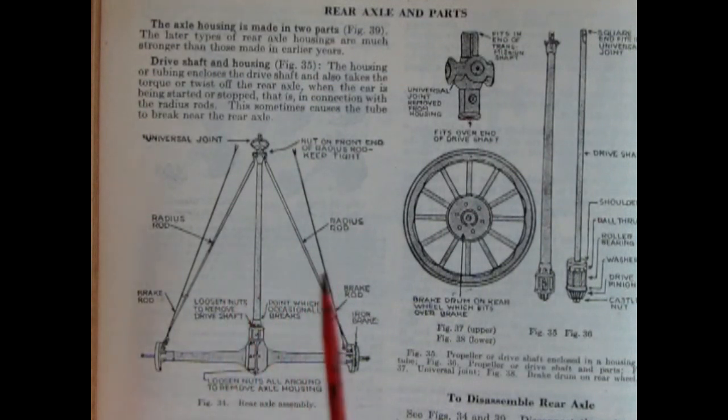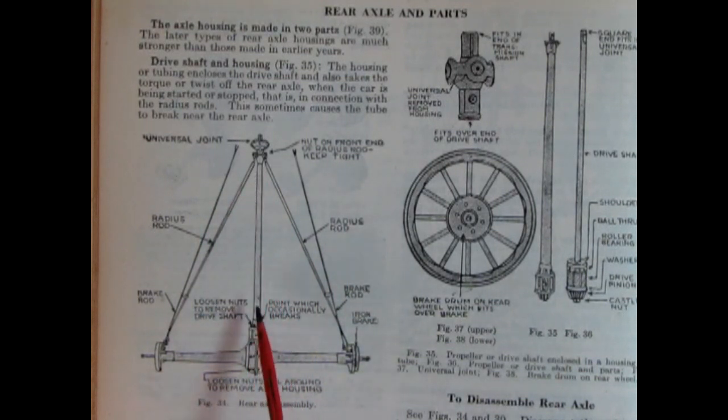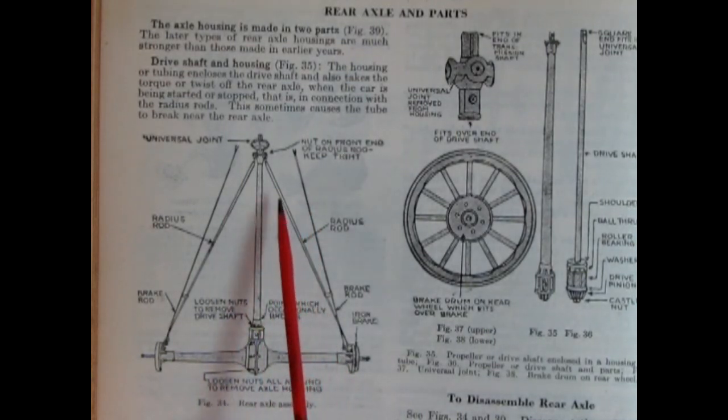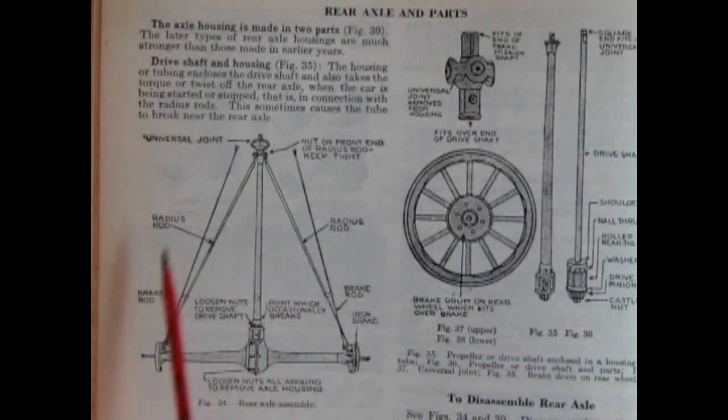Here's a view of our rear axle parts — a universal joint up front, and the differential is actually inside the torque tube. The drive shaft turns inside the tube, protected by it. On the tube are radius rods hooked to the front and rear axle so that when the drive shaft turns it doesn't twist the entire assembly — that's why it was put in a torque tube.